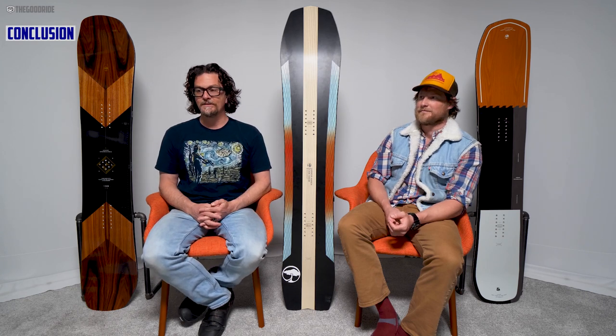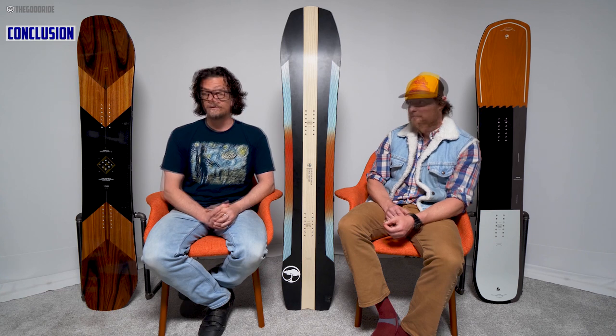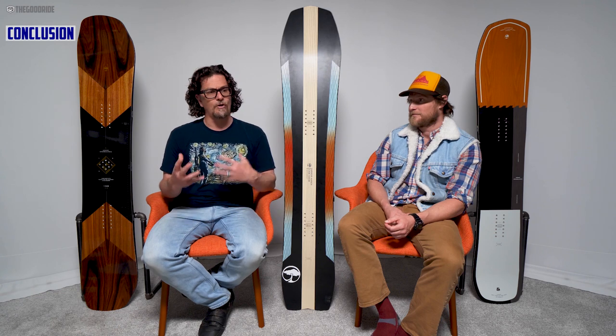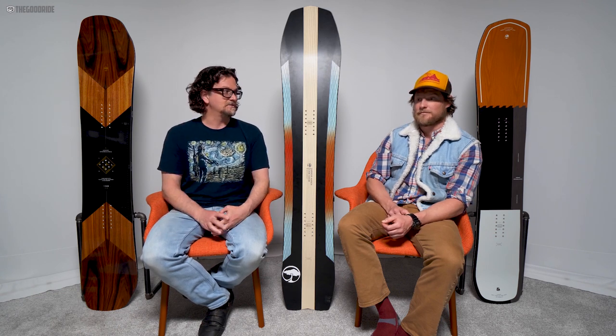Overall, this is a fun board. If you're really into the Gucci Camber Pro, this would be a nice complement because it does float better than the Gucci Camber. It's actually pretty good overall for a freeride board — especially if you like full camber carving without the catch of camber. This could do a lot for you.